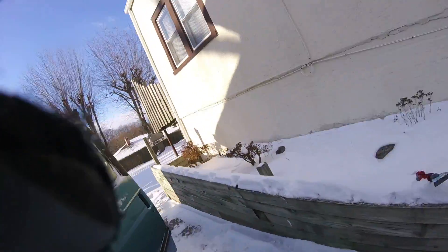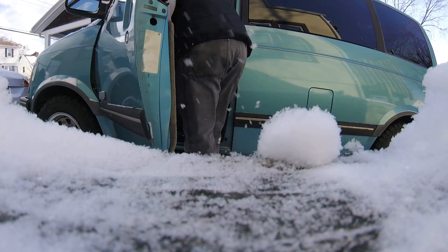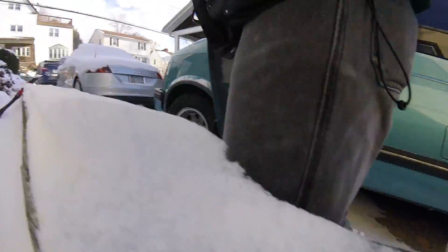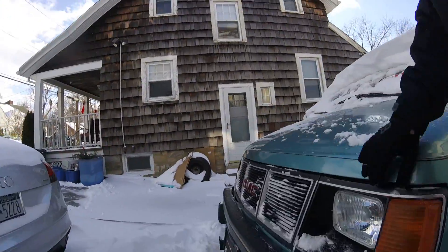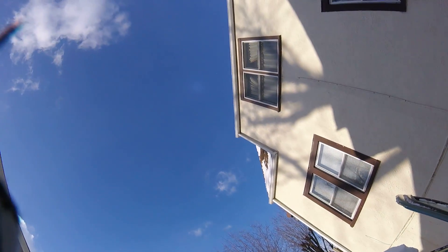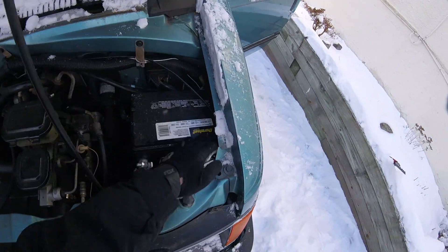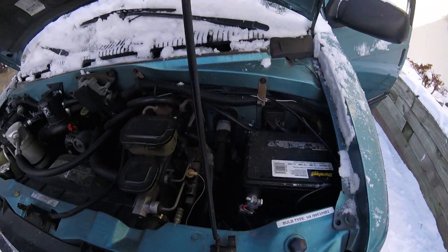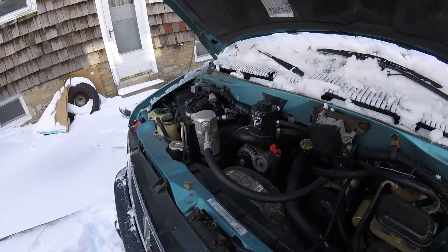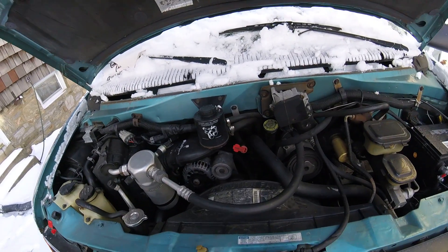It's a little frozen there — let me try that again. Okay, there we go. New battery. The brakes were done, so it's got good fluid in there. Whole new radiator. Air conditioner is charged.